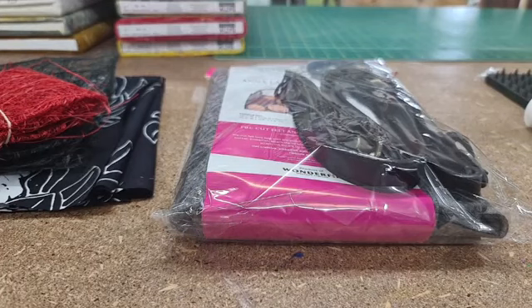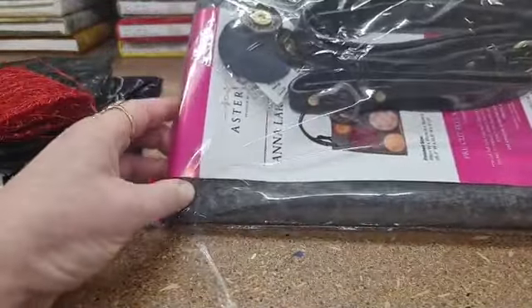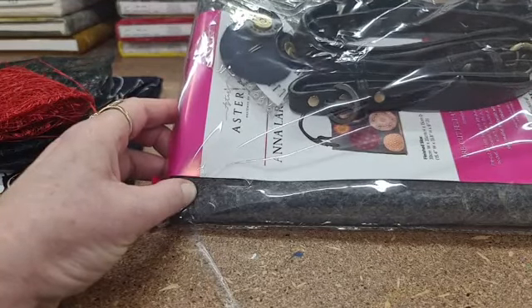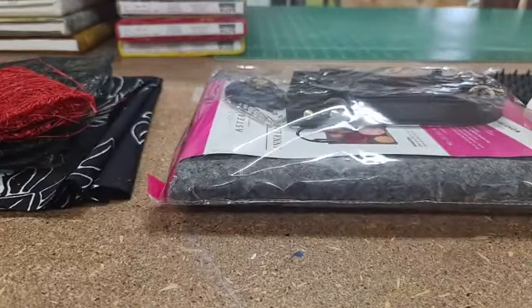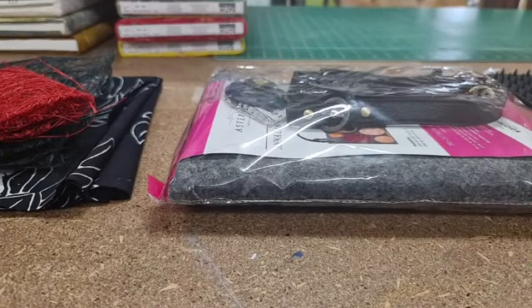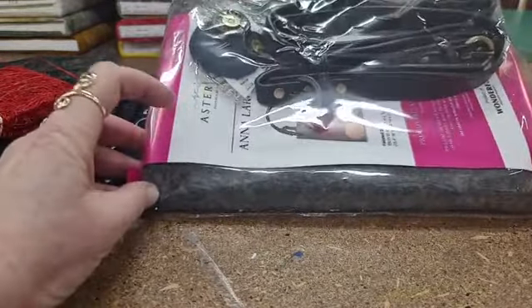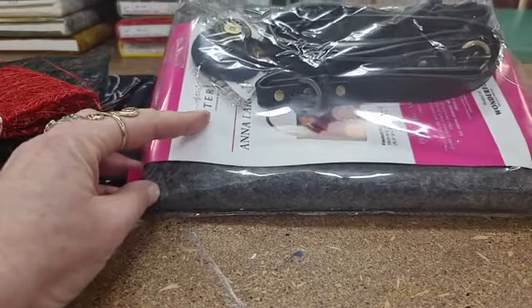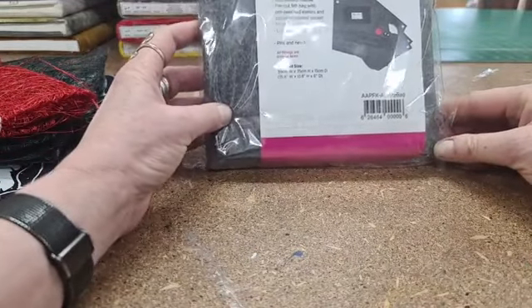Welcome everyone — when you hop on just say hello so I know you're here. I'm live, it's just gone one o'clock so I'm a little bit late. What I've got here is the Aster and Ann kit — it's the Anna large tote. I do have these in stock in my store and yes, I have updated the pricing. This one is $57.